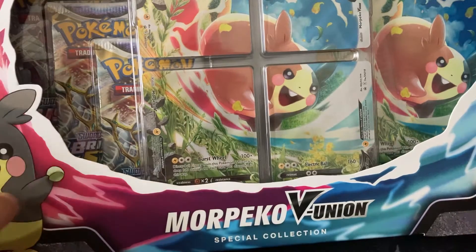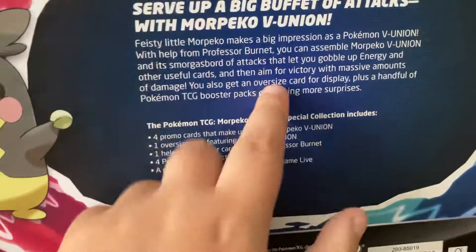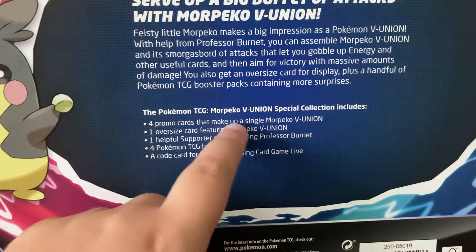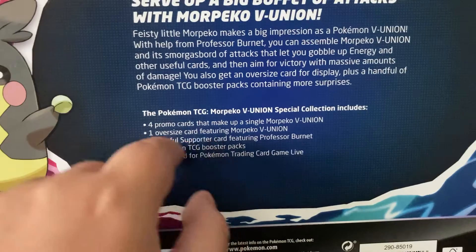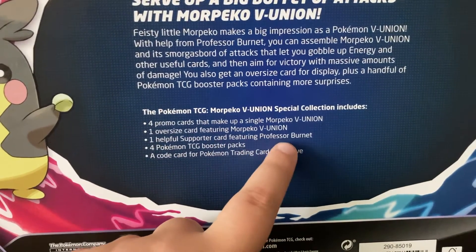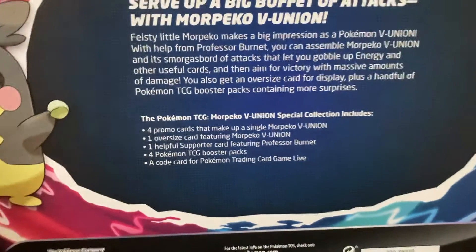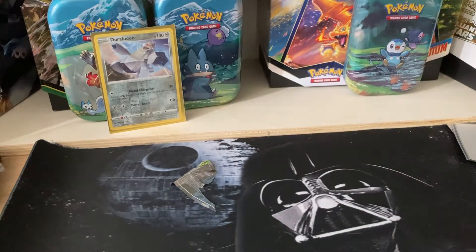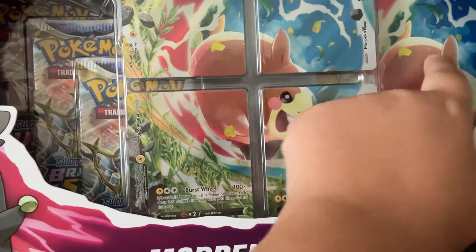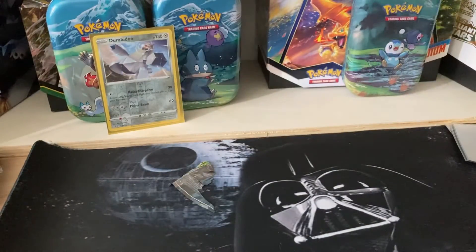Let's see what we can get. I'm going to show you the description — I'm not going to read it all out, you can pause it — but basically you got four promo cards that make the single Morpico VUnion, one oversized featured Morpico VUnion, one helpful support card featuring Professor Burnett, four Pokemon packs, and a code card for Pokemon Trading Card Game Live. That code card is not going to be shown, it's just going to go to me. So we got all four to build the VUnion and the big boy — let's just crack into this and see what our luck can be.